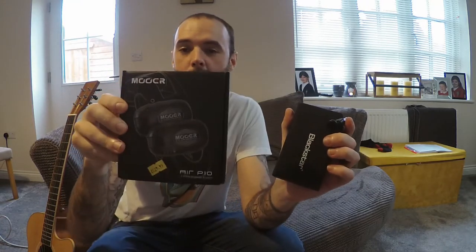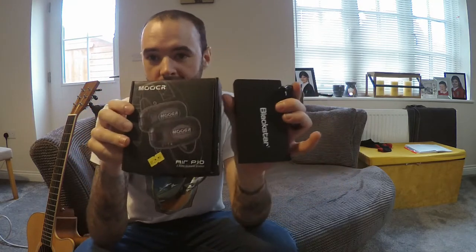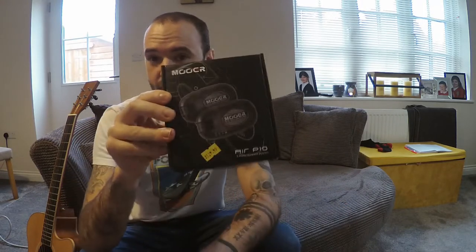This is the More Air P10 wireless system. You can see that with both of these you'd have an entirely wireless, really nice setup. There's a video on the quality of these on the channel already, and I'll link both of those videos down below.